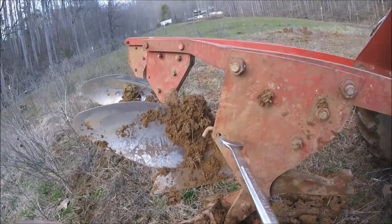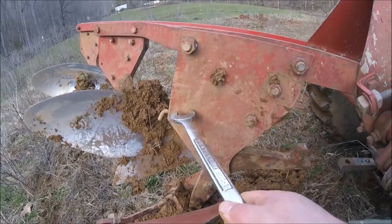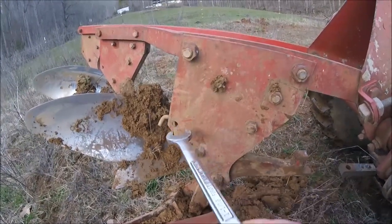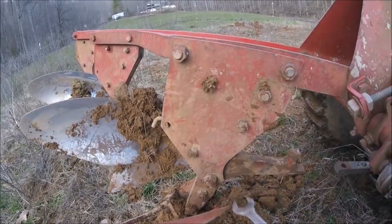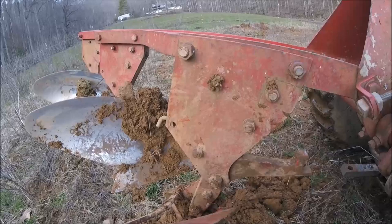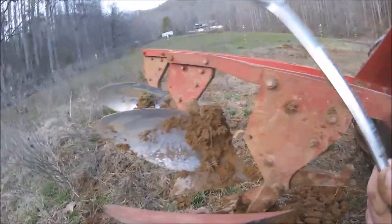If there are shear bolts, there'll be a hole right here with a shear bolt in it, and that's what it'll go through. If you hit something solid it'll break a bolt and let them trip like this. Other than that they're pretty much the same.